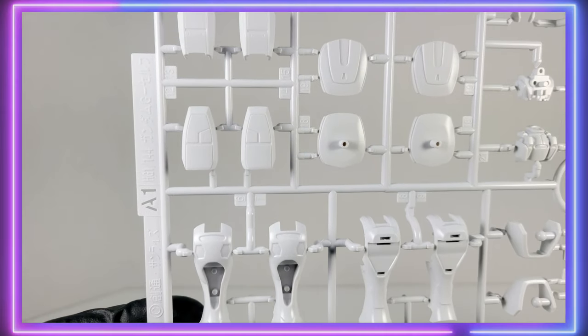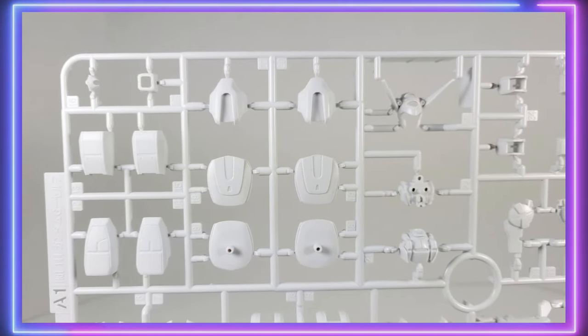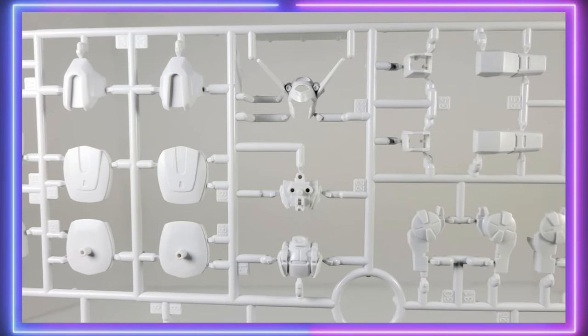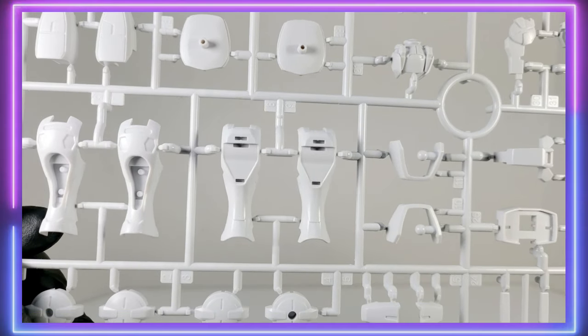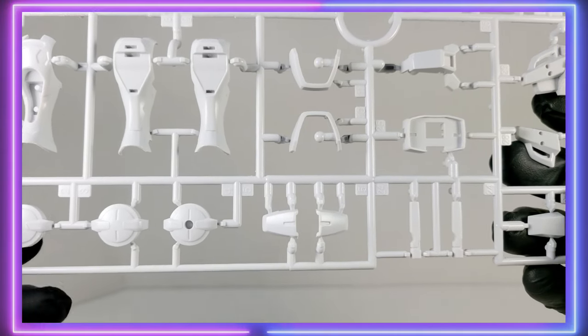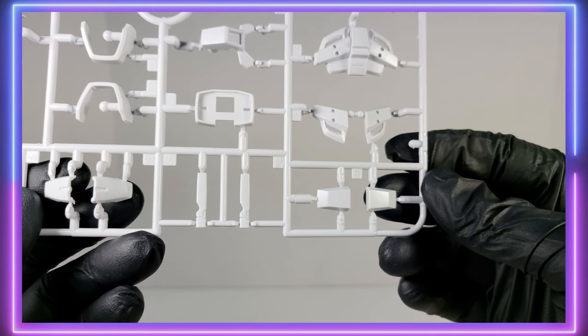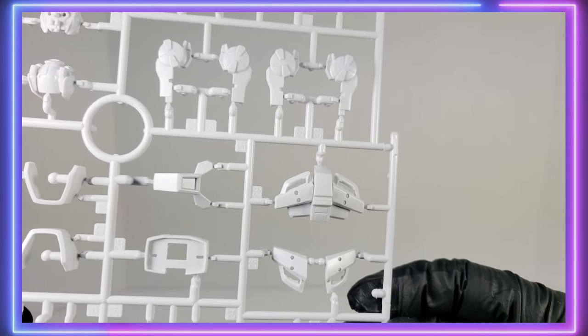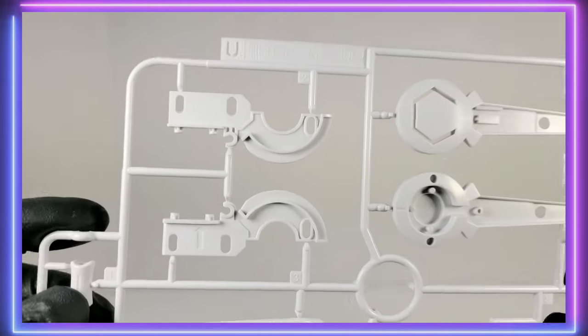Now we have the A1 Runner. While this runner is the same runner found in the G-Self, it is molded in a slightly brighter white — actually, it's a lot brighter. The G-Self is more of a bone white, but the Perfect Pack kit, all the white is a brilliant bright white. Hopefully I can show you that more in the review when I compare it to the G-Self.